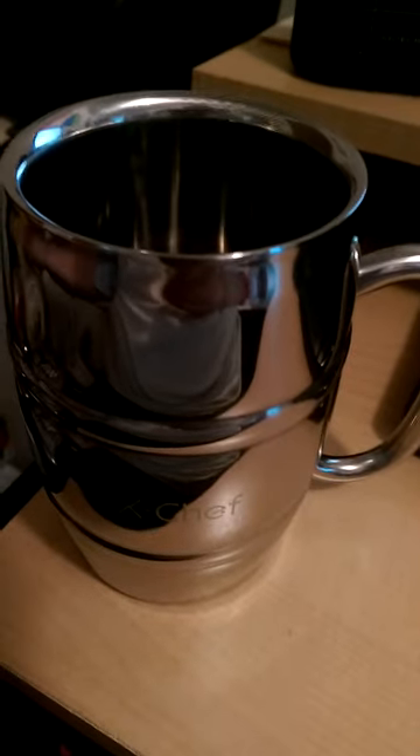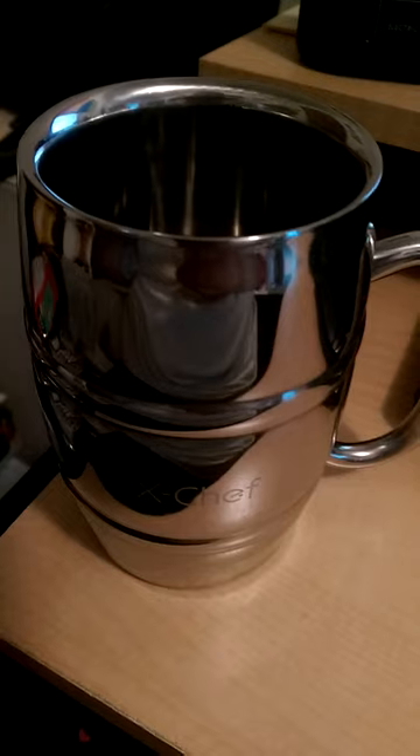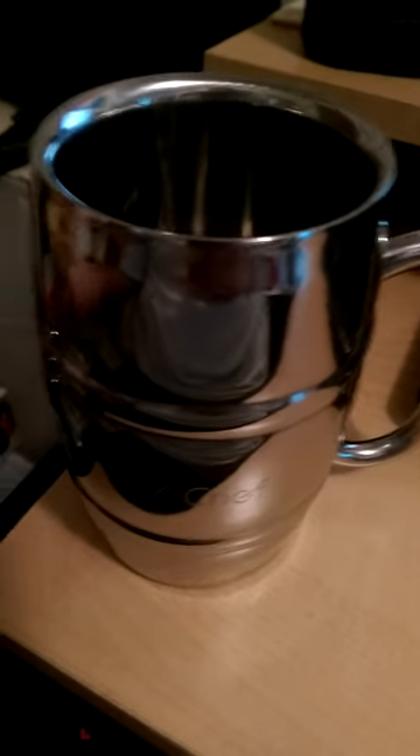I love stainless steel, I don't know about you. And the best thing about this, in my opinion, is you can drink cold drinks in this and hot drinks. So it keeps your drinks cold or it keeps your drinks hot. I really love this.